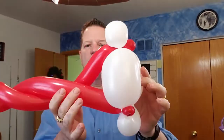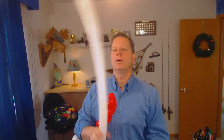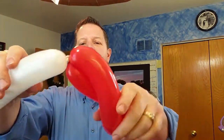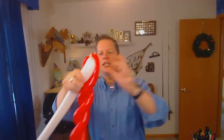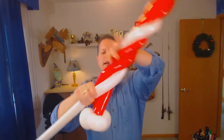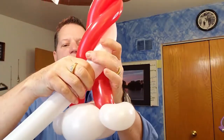It kind of looks like a funky elf hat if you look at it — this is going to be the sword part. Now taking the white balloon, take the nozzle at the end of the tip right here and simply tie it in, trying not to spin it into the previous twist.